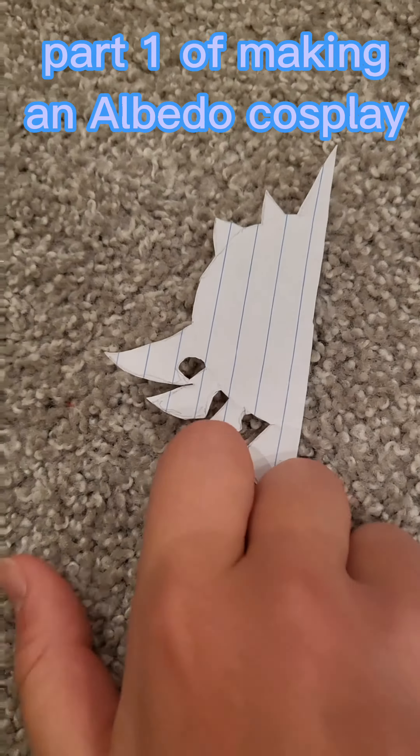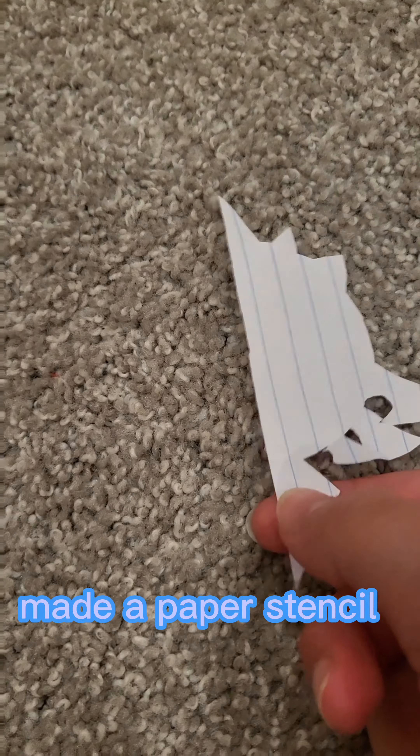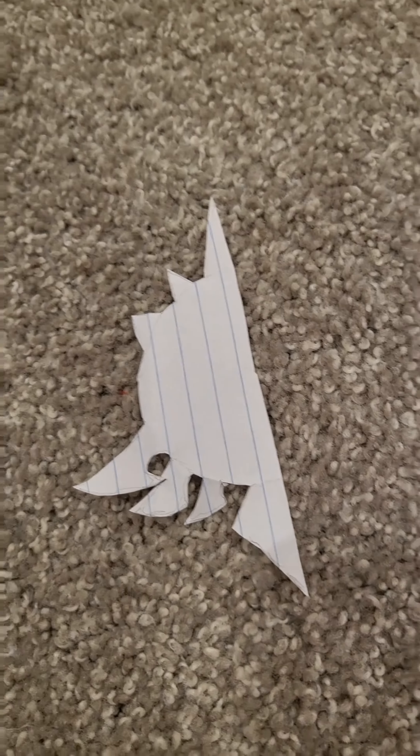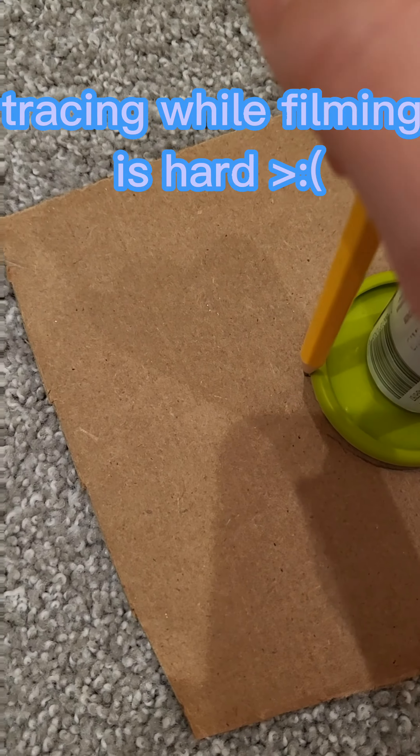Part 1 of making an Albedo cosplay, made of paper stencil. Tracing while filming is hard.